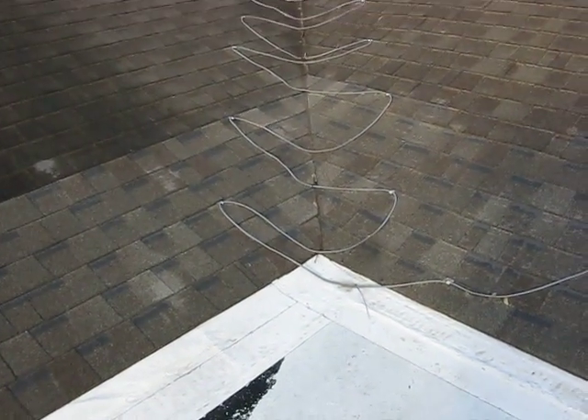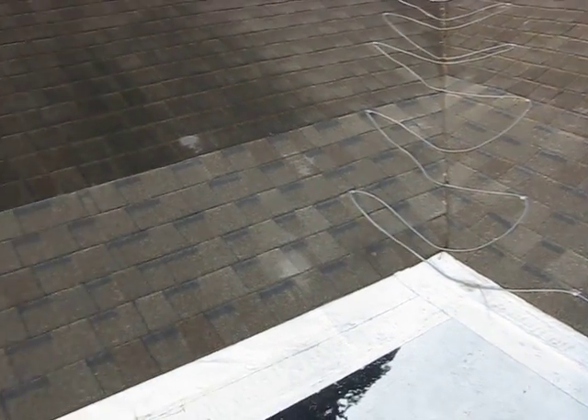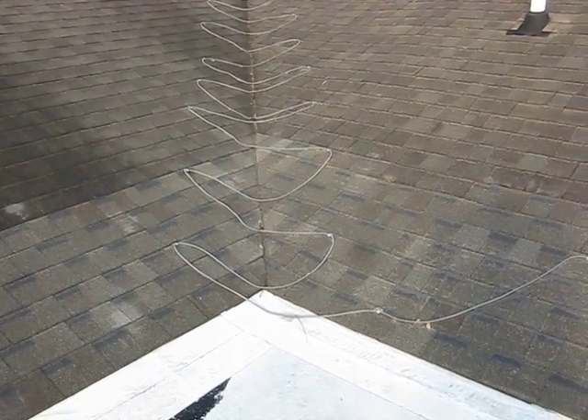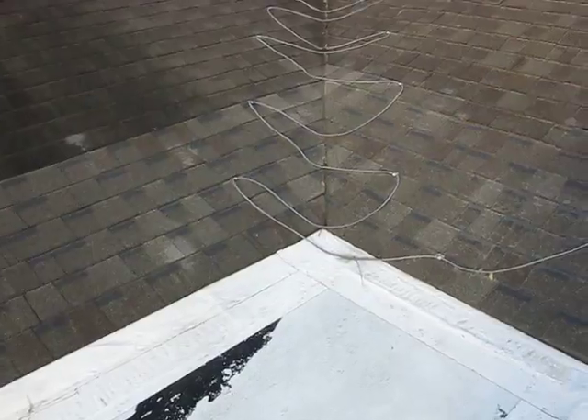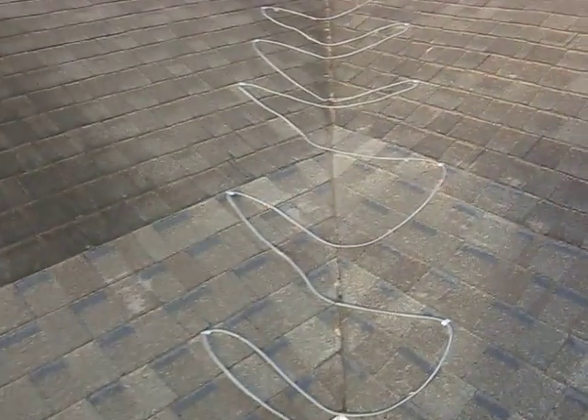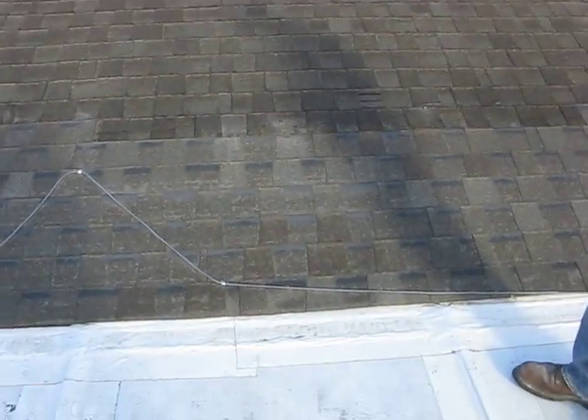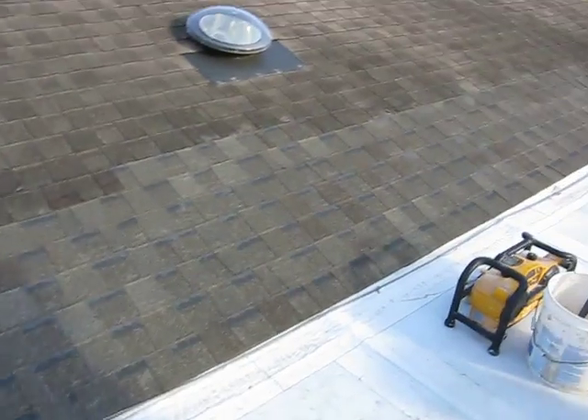This will be the area where we will be concentrating on — the valley area — and replacing all of those shingles that were replaced originally. Hopefully the existing shingles are done properly, and I'm going to come all the way through just to show the entire repair.